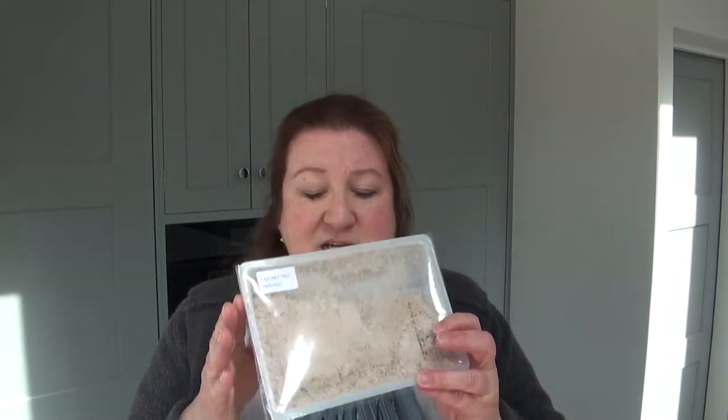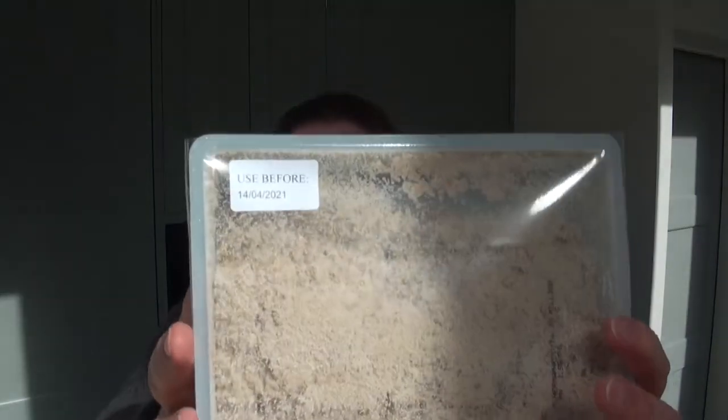The product we're using is called Nemaslug — this is not a paid promotion or advertisement. They come with sell-by dates; ours is used before the 14th. You have to keep it in the fridge when it arrives, so chuck it in the fridge straight away. I ordered this back in January and they don't send it out until it's the right time to use it.